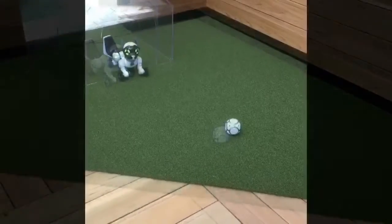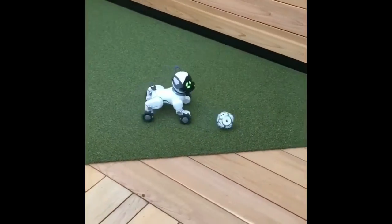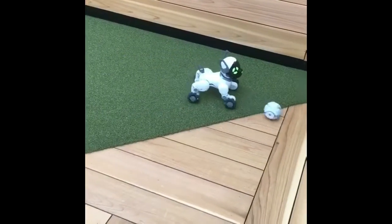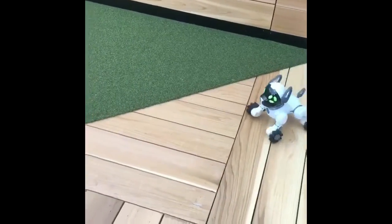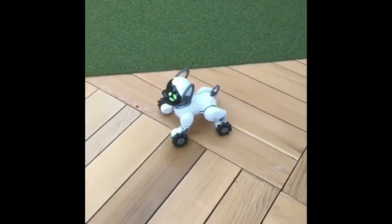You have to feed him and play with him and stuff like that. Basically, it gives you a chance to teach kids a little bit of responsibility. So that's one of the cool things.